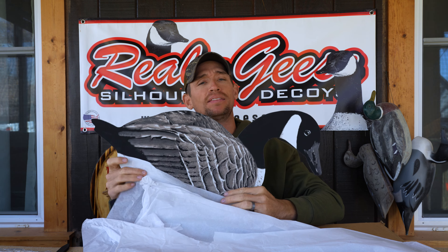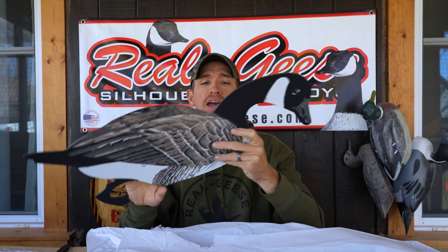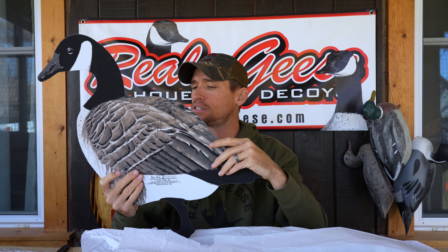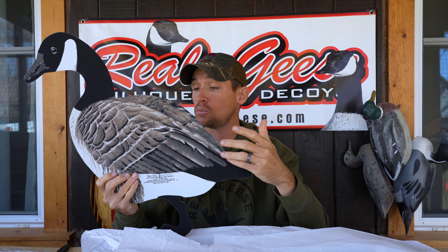The Maglite Canada Goose silhouette is basically the decoy that started it all back in the early 90s for Real Geese. They have evolved a little bit over time, but they're made on the same solid core plastic material that they started with so many years ago — a material that has proven itself for 30 years to withstand the test of time.